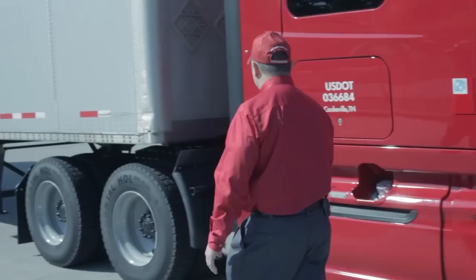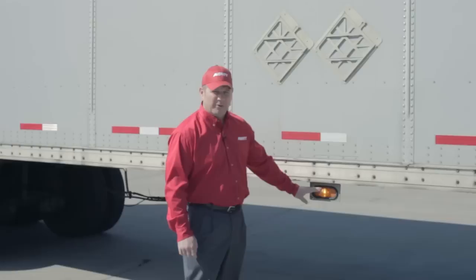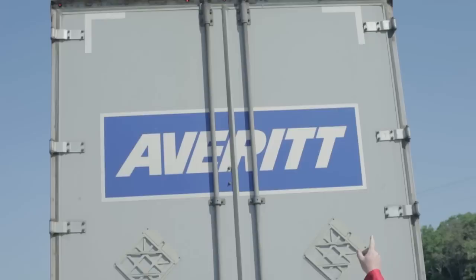As I come around to the left side of the cab, I have another cab marker light with a turn signal — I'll check the operation of that. At the same time, I'm inspecting the body of the truck and the trailer, looking for any physical damage that would make the truck unsafe for the road. I'll work down to the trailer, check the top clearance light, and make sure it's there and working. I'll move along to the middle of the trailer where there's an underneath turn signal and marker light to check for proper operation and mounting.